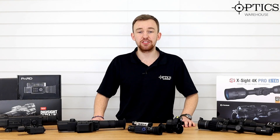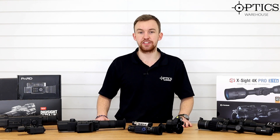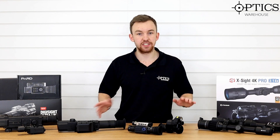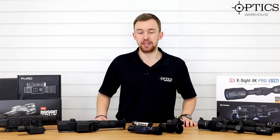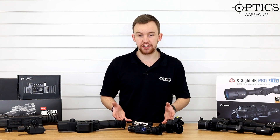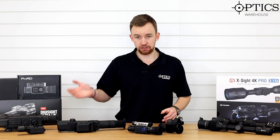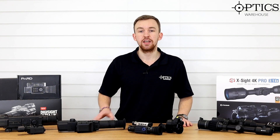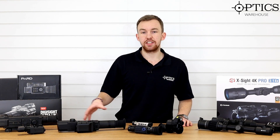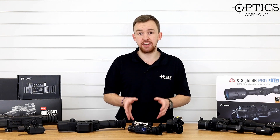Hi guys, it's James here from Optics Warehouse, your night vision and hunting specialist. I have a very special video today exploring how night vision has changed physically and internally over the past five to seven years. Working in the industry for roughly that time, I've seen quite a dramatic change in how compact units have become, how much better the image quality is, and generally how much better the whole units have become. I have an array of units from the past five years and I'm going to compare what each represented at the time, the price bracket, how technology has advanced since then, and how that represents it in today's market.